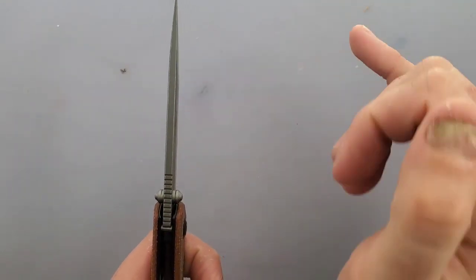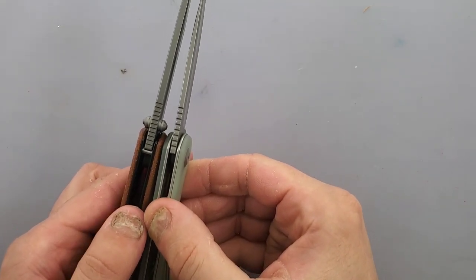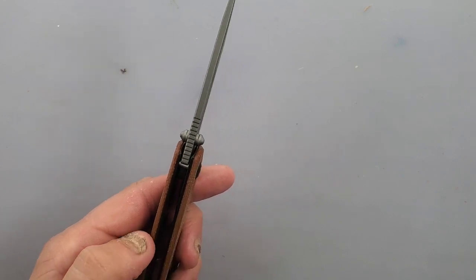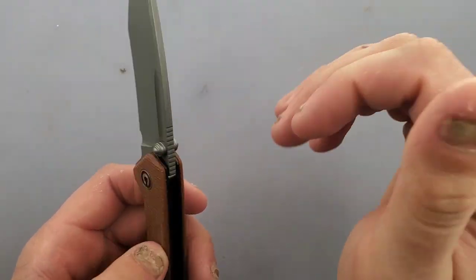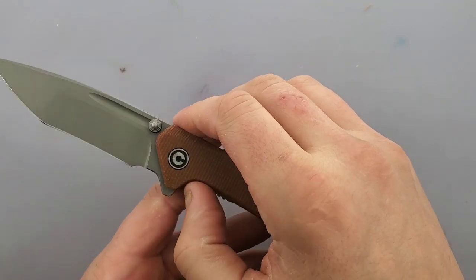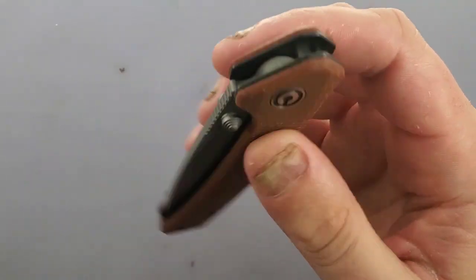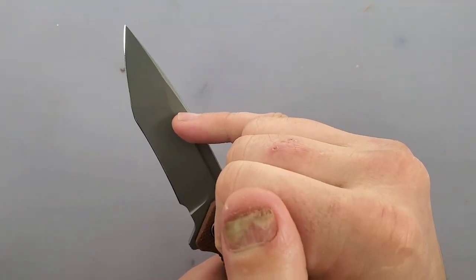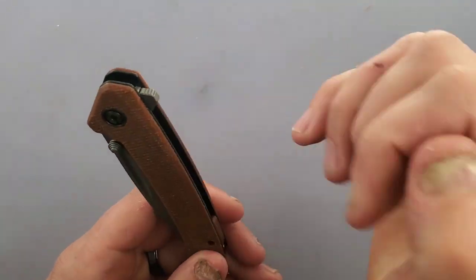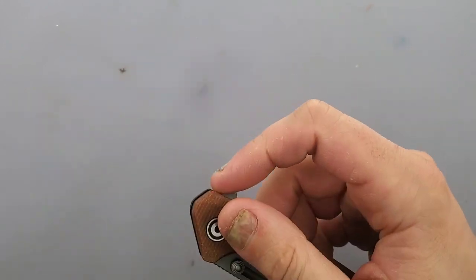We have some jimping right here — typical Civivi jimping — a little bit more quantity of jimping on this one. We have a stop bar here, and then we have a forward finger choil — kudos for doing it and making the attempt, but we'll talk about that. What's really cool about this blade is it has a fuller that runs through here, some thumb studs, and then a nice flipper tab. When I say nice flipper tab, this thing is not a proud flipper tab at all — it has a ton of jimping on it to give you a lot of traction and it works really well.